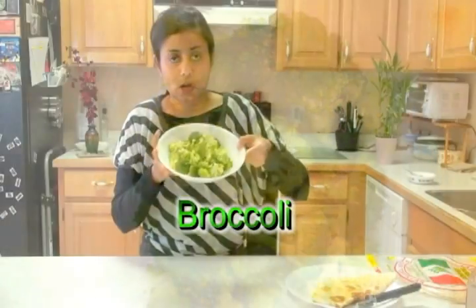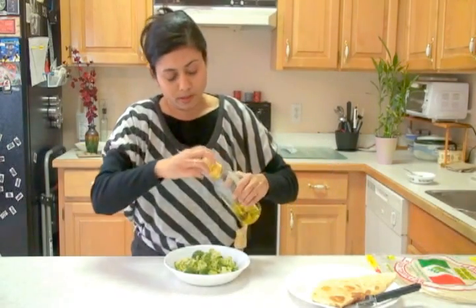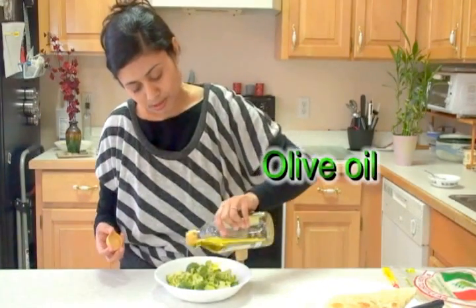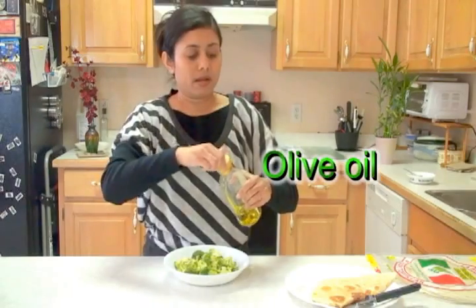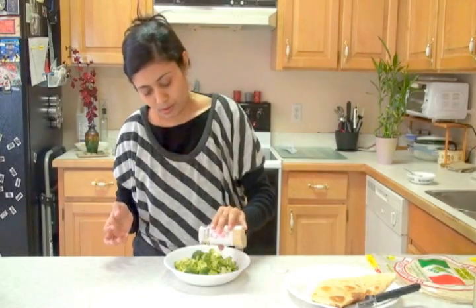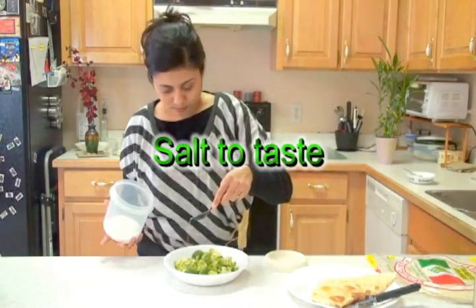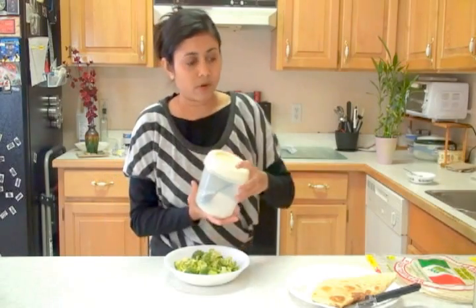I have the broccoli here. I'm going to season it with just a little bit of olive oil and some garlic powder. Do not add too much, because kids tend to eat less spicy food — just enough for the taste — and some salt to taste.